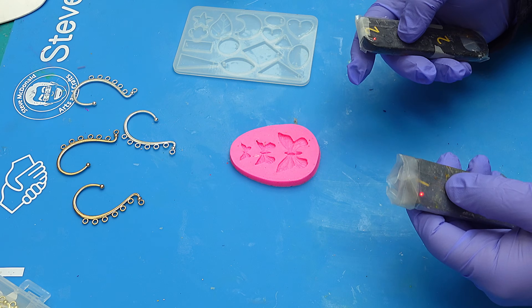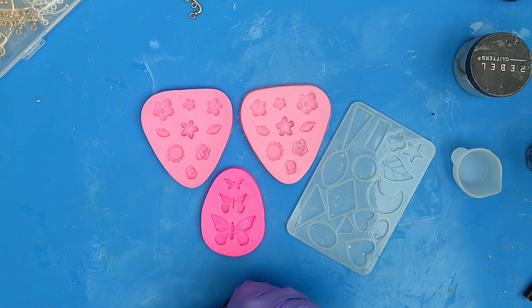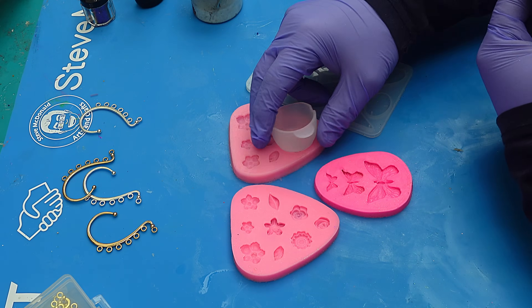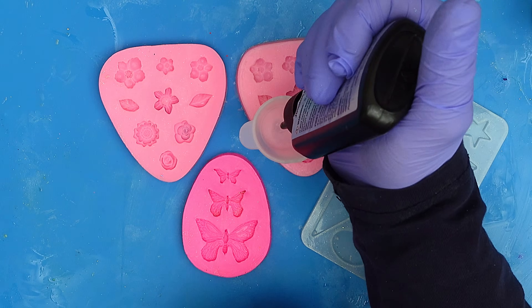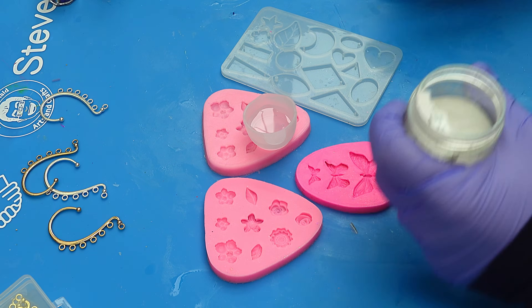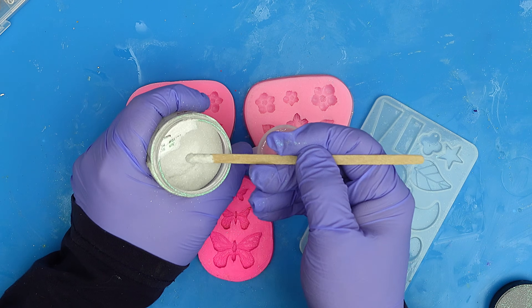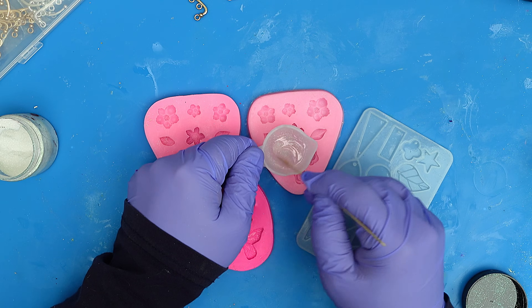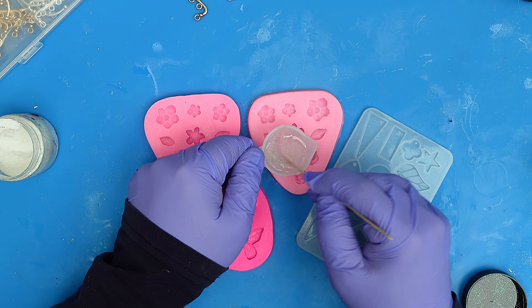I'm ready to color my resin now. I'm going to take my low viscosity resin and pour some into here, then add a little bit of sparkle using this ultra fine glitter. That should add some sparkle and it will still cure up, as you'll see in a minute.